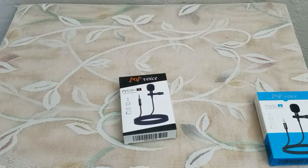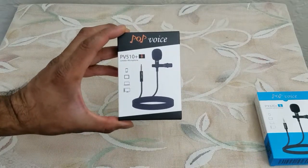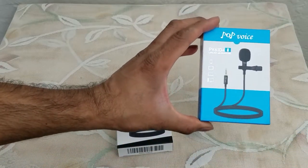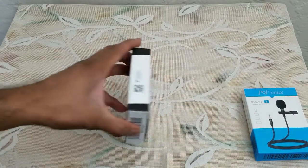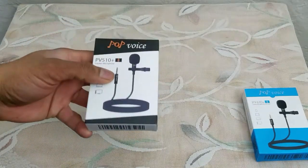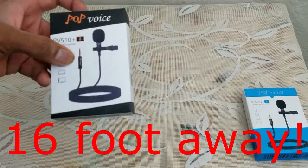What's up people, coming to you with a video. This time we are going to be looking at the Pop Voice PV510 microphone. I had the Pop Voice PV610 microphone — that one is only 6 foot; this one is a whopping 12 foot. So basically when I'm working outside, recording videos, or if I want to be in front of the camera — which might be happening soon, stay tuned — I can use this mic and be as far as 12 foot away.